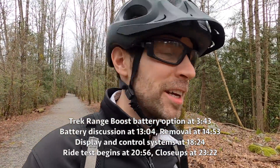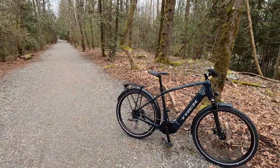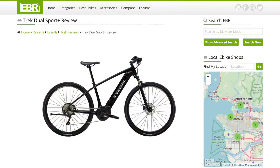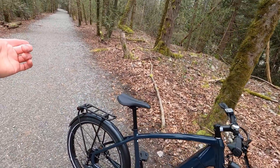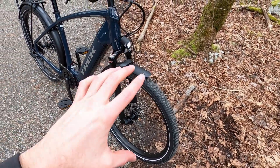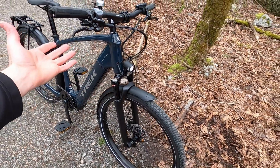Hey guys, we found a nice stretch of trail here with a little river in the background — just a perfect spot to check out the new Trek Allant Plus 7. This actually replaces the old Dual Sport, which was a really cool bike because the idea is you could take it on roads or gravel paths like this. It has a 50 millimeter travel suspension from SR Suntour, not air, but it does have a tapered head tube so you could potentially upgrade someday.